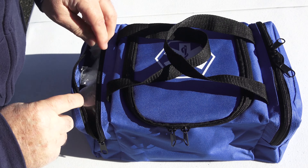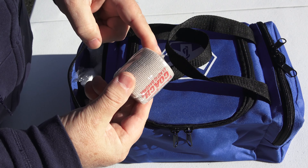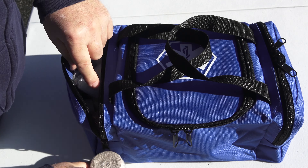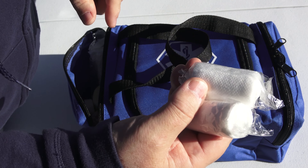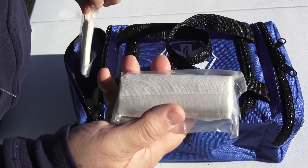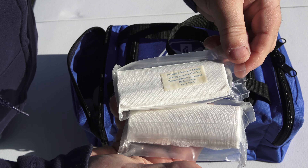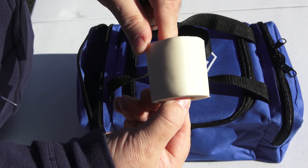Over in this pocket, I carry a couple of elastic bandages, some roll gauze, some larger roll gauze packages, and some tape.